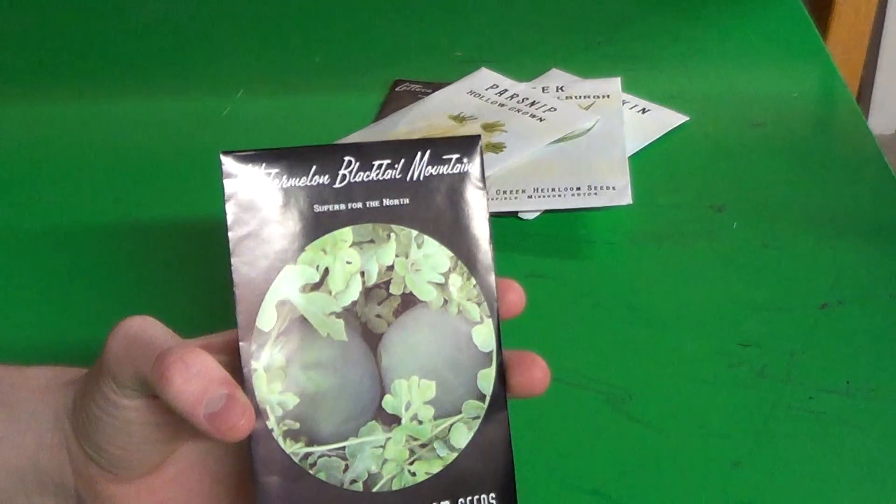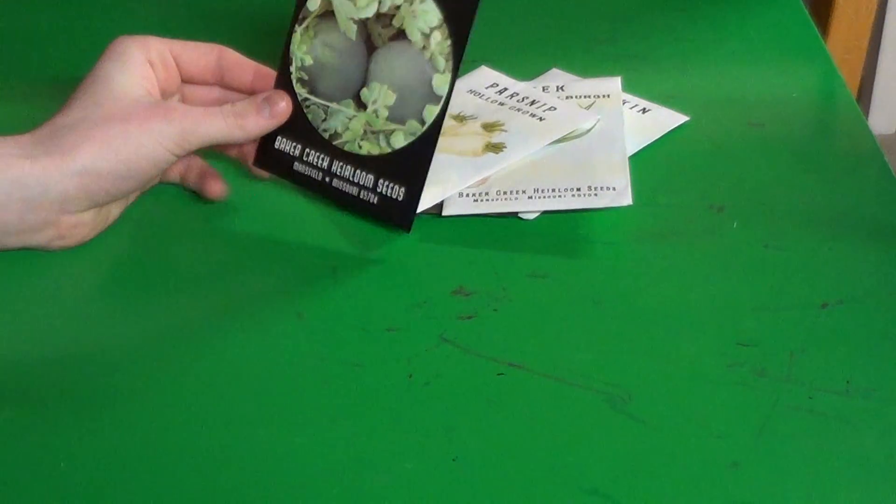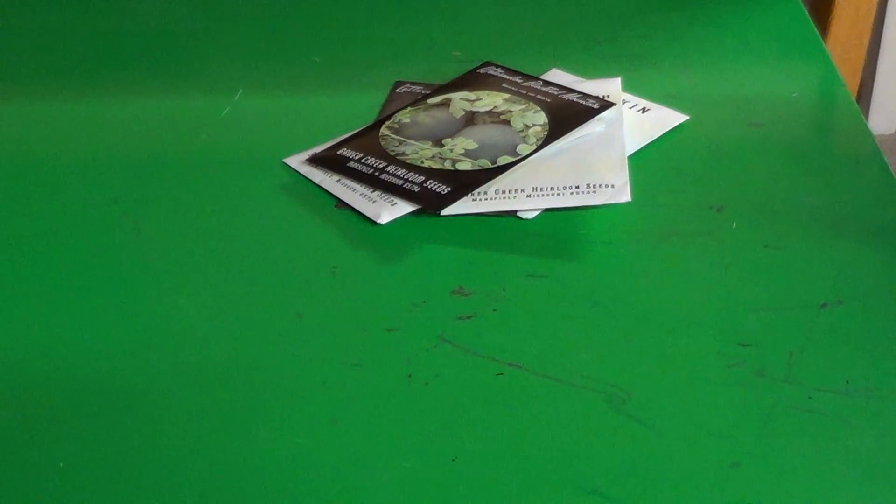Some black-tailed mountain watermelon. They reach 8 to 12 pounds each, and they mature in around 60 days — I think it's closer to the low 60s. In any case, it's a really early watermelon, so that's good, because most kinds of watermelons I would not be able to grow where I live. It's very cold where I live — well, winters are very cold.